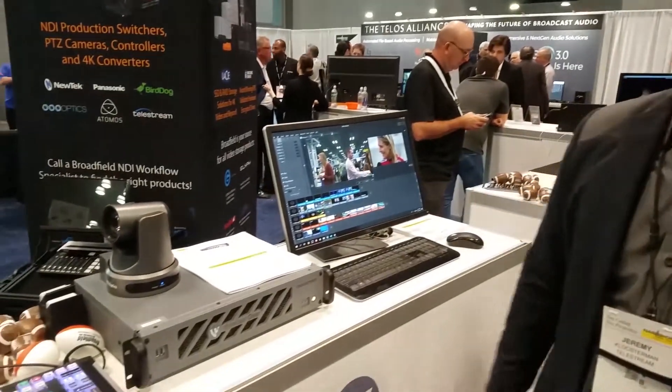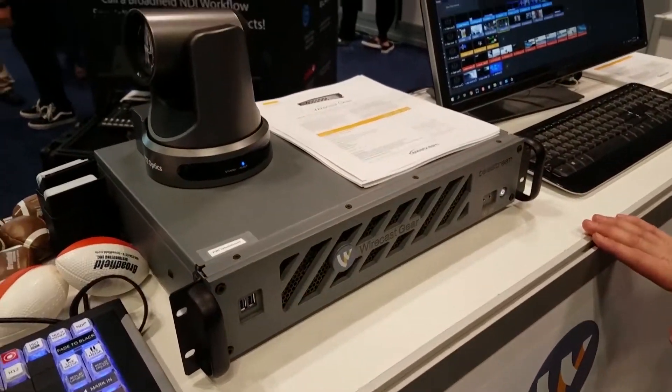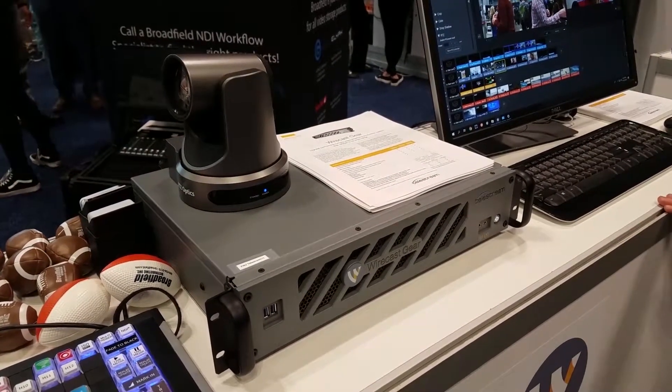It works great with PTZ Optics cameras to do presets of the camera positions, so you can set up the presets and point that camera wherever you want to go.